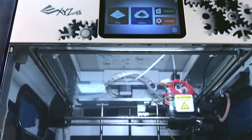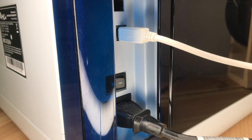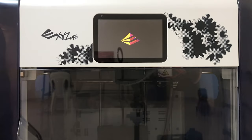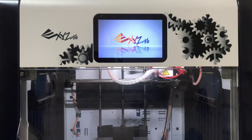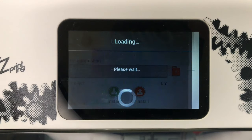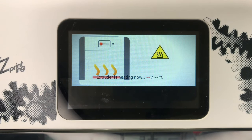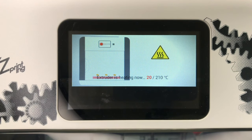Before repairing the printer, we need to make sure that you are having the same problem as I am. To do so, start by turning on your printer. After it boots up, go into the filament setting and choose to install a new filament. The first sign that shows you that you are encountering the same problem is that the temperature of the nozzle should be stuck at around 20 degrees.